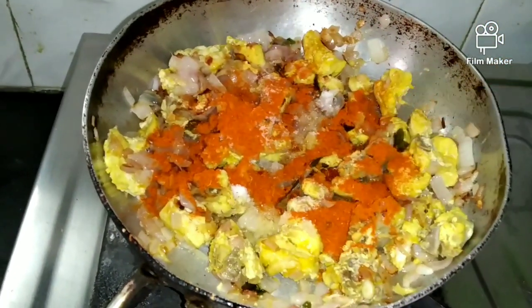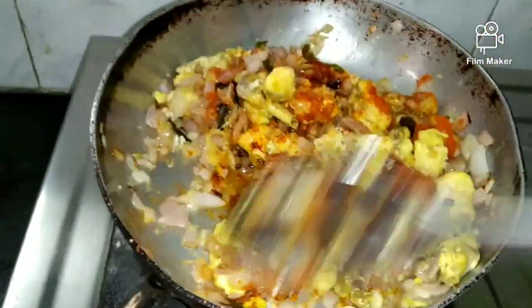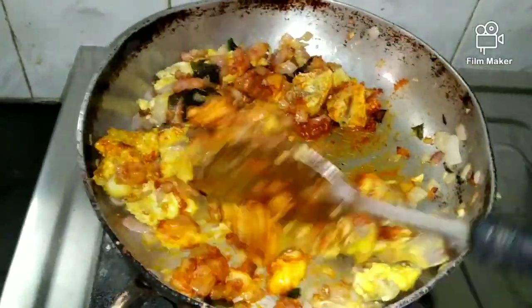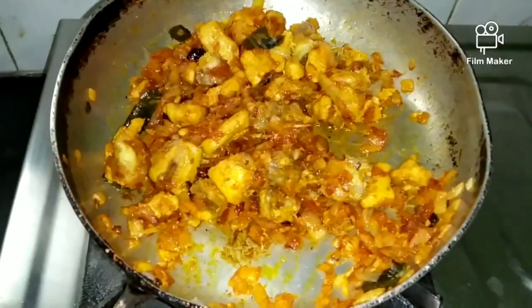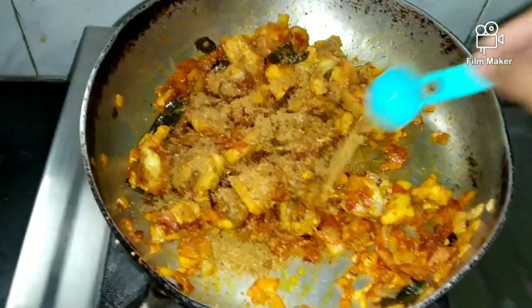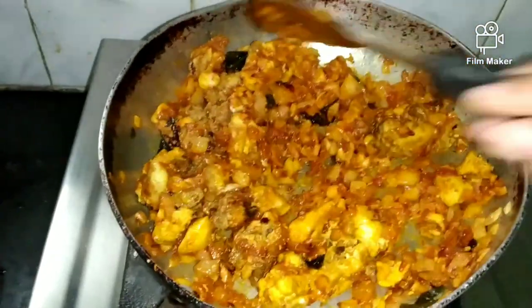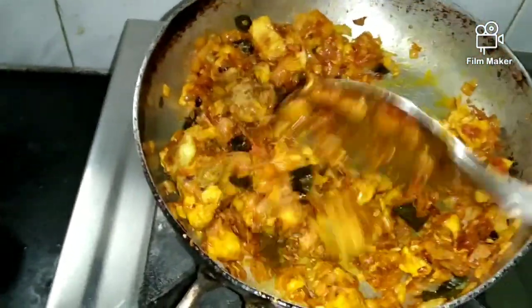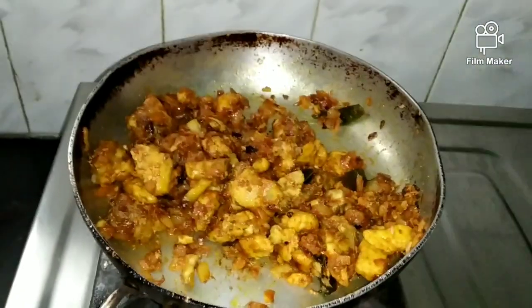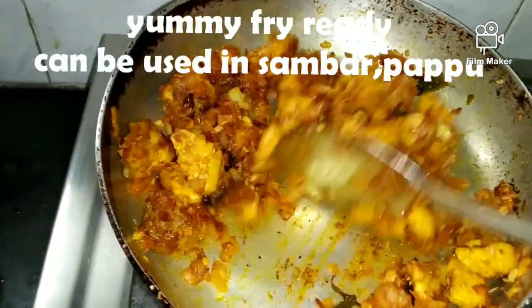Spread the rice and shake it, then curdle the rice with salt. When we cook the rice together, the chicken is ready to fry.